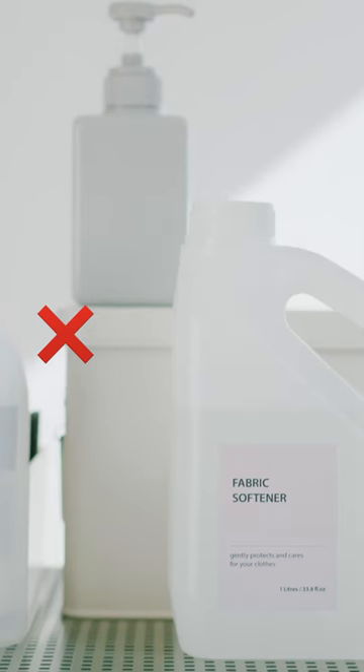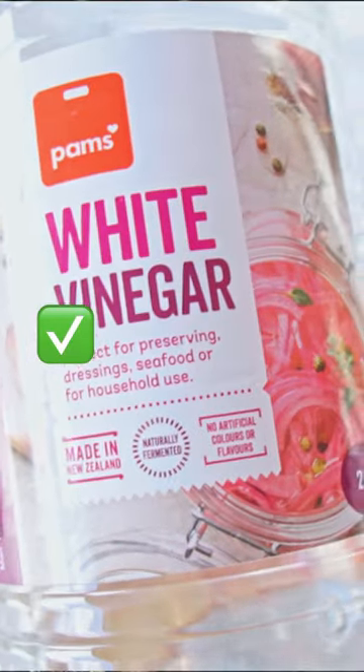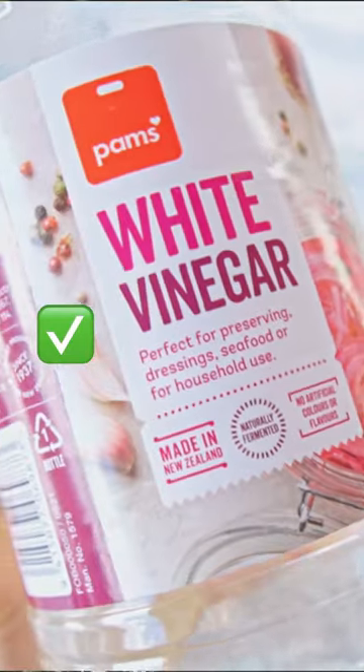Instead of swapping your fabric softener for something else, you can actually just remove it. Fabric softener is a complete lie — you don't need it, and it's so, so bad for our waterways. If you feel like it's difficult to not use a fabric softener, you can use half to one cup of white distilled vinegar, and this works just as well.